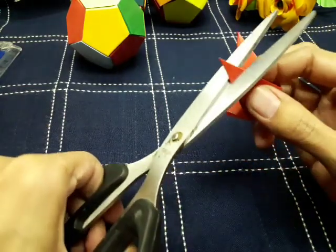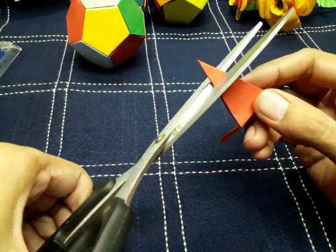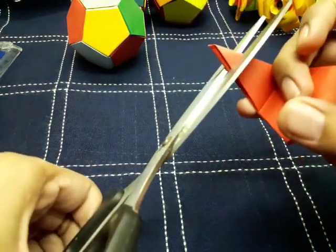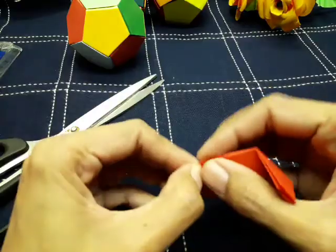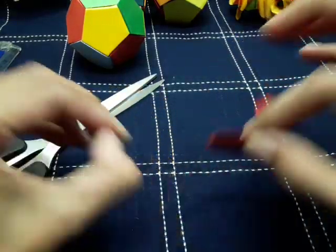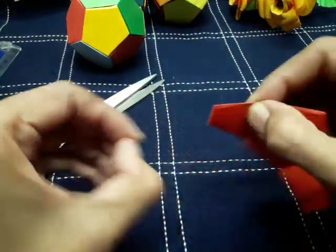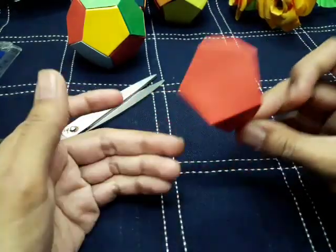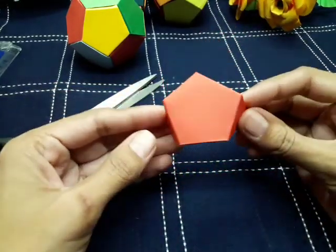One part of the ball is done. Cut the corners of this portion just a little bit — don't cut too much, just a small trim on the corners. We need to make 12 of these parts and then assemble them into a ball.